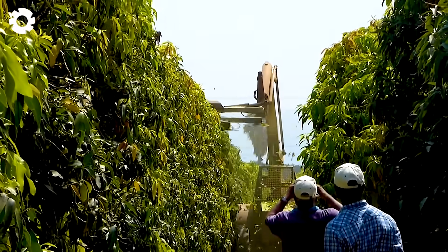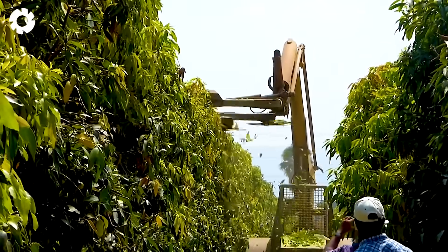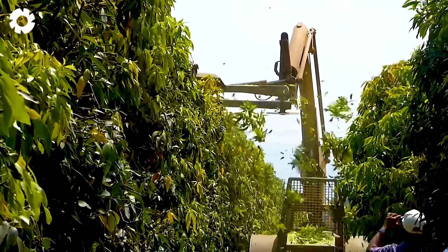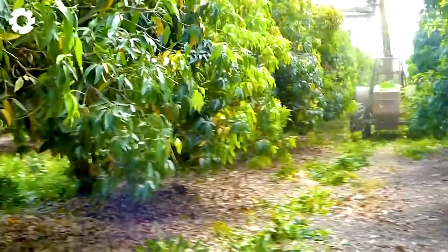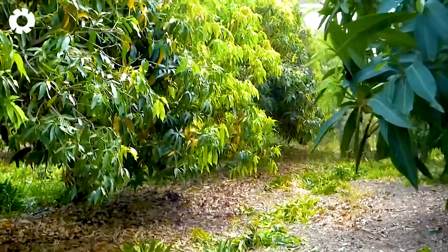This is an intensive farming operation. The food and water are both very important factors in successful mango production.